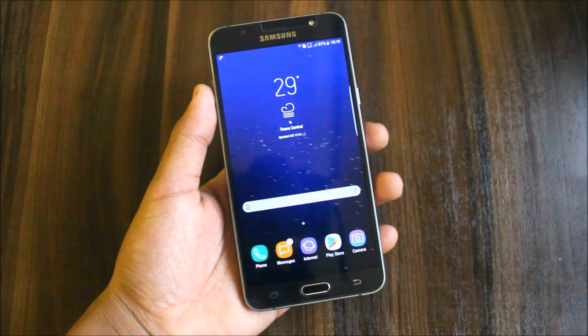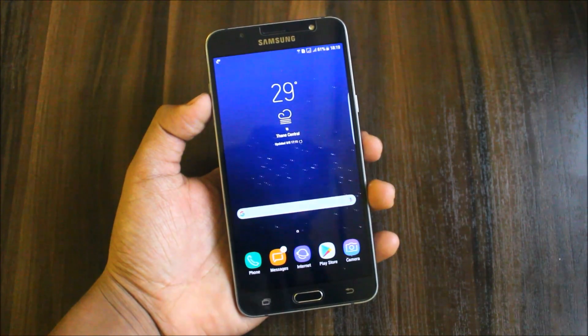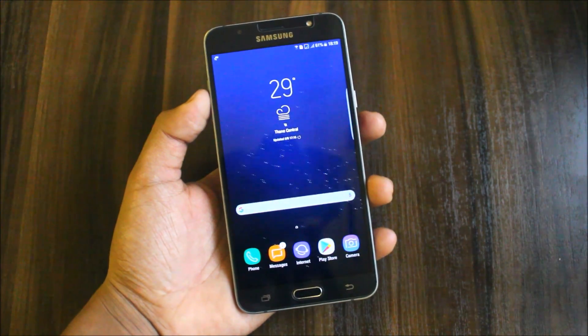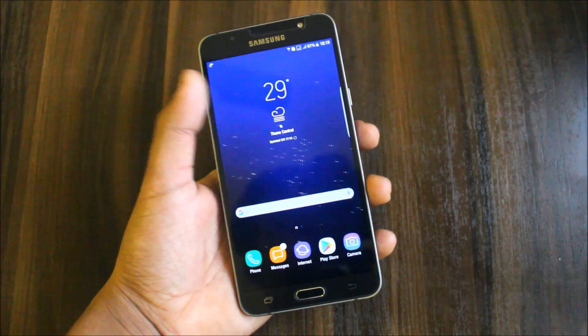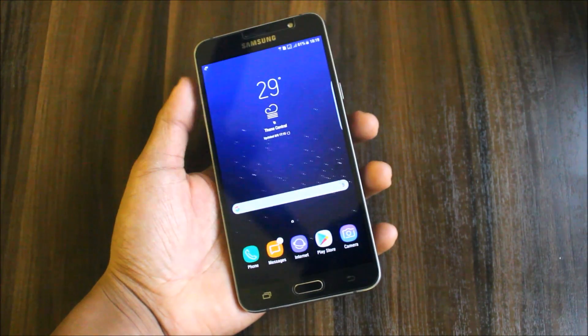Hi guys, welcome to another video related to Samsung Galaxy J7 2016. In this video I'm going to show you the review and installation process of the Super Nova S8 version 3.5. Although it's just an update, you need to flash this separately by clearing the data and cache — not the internal storage, only the data and cache. So let's start with the installation and review.